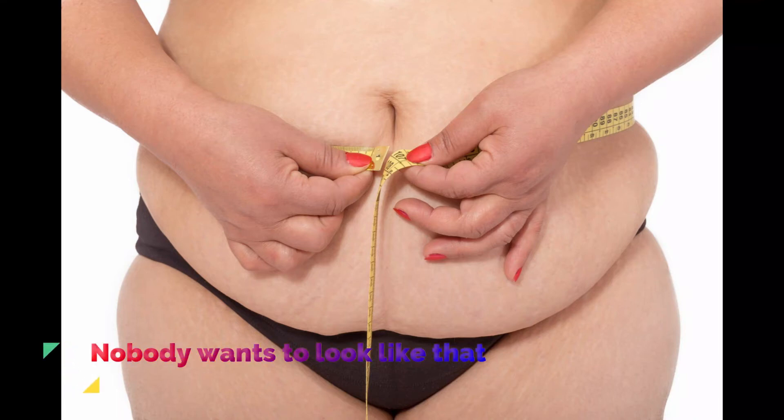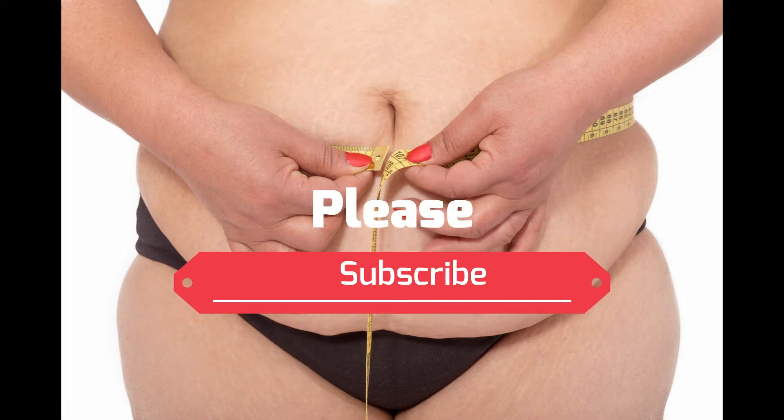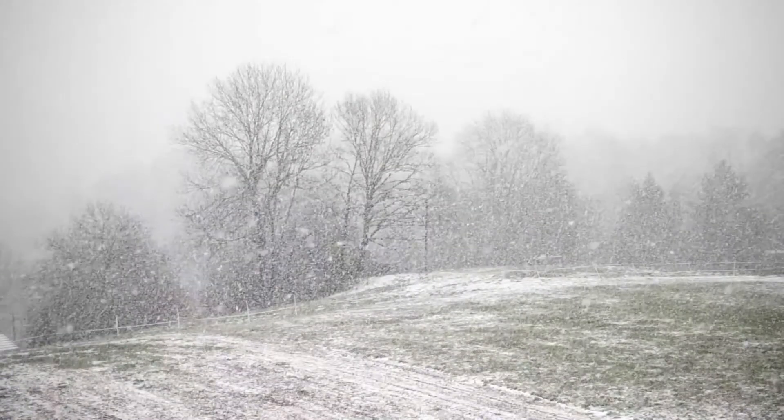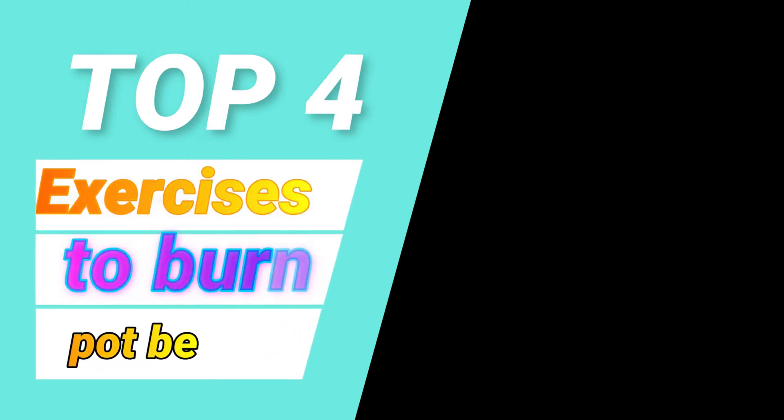Nobody wants to look like that — absolutely no one. And nobody has time to go to the gym, especially when the cold weather strikes. So today I have four top exercises for you to finally get rid of that belly fat.